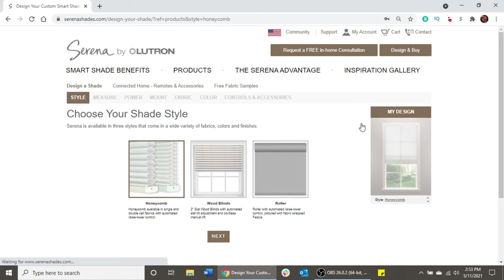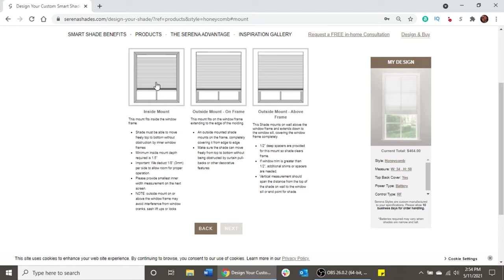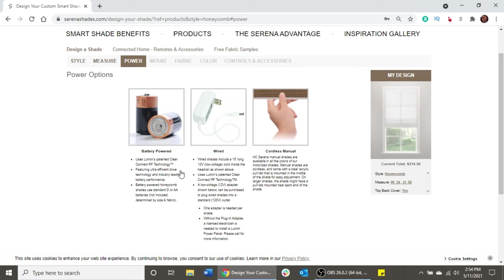Because I want it as dark as possible, I wanted to go with the honeycomb shades and I chose their blackout option. Going through the rest of the steps is pretty straightforward. You're essentially going to pick what you want. I measured my window, which was exactly 34 inches by 58 inches. I want my shades to be inset into the window, not outside of it, because I want it to be nice and dark. You then pick your power source — you can go battery powered, plug it in, or do it manually where you use your hand to bring it up and down. You can also pick the color and whether you want a remote.